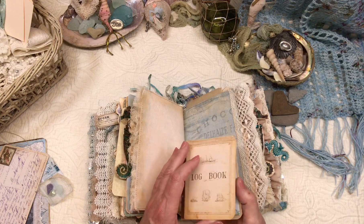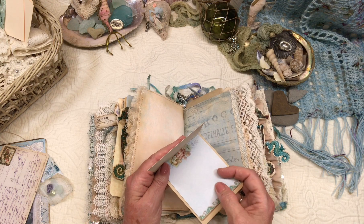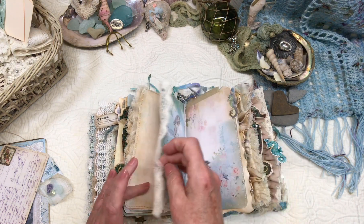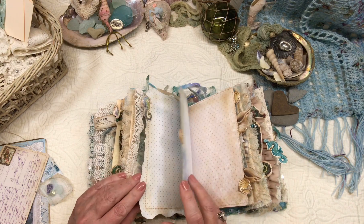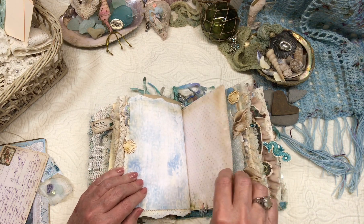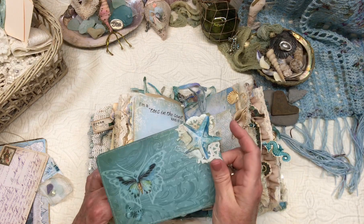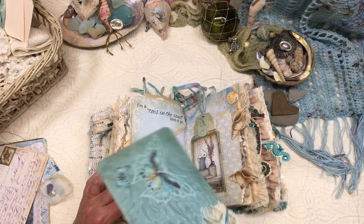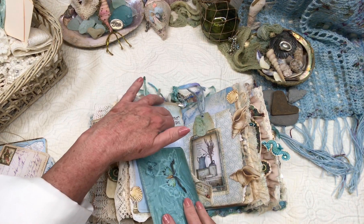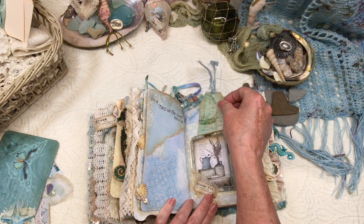And a little log book, which is just a simple notebook from some leftover paper — those notepads that you pick up at like TJ Maxx and such. Some more vintage lace and a large journaling card. This I just made with the scrapbook paper, and this starfish is from one of Maria's kits. I used one of the cards for a pocket for a journaling card.